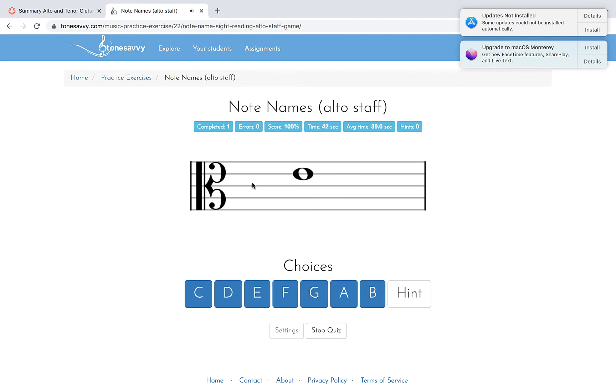Here's C again. If this line is C, this space is D — C, D — which means this is E.